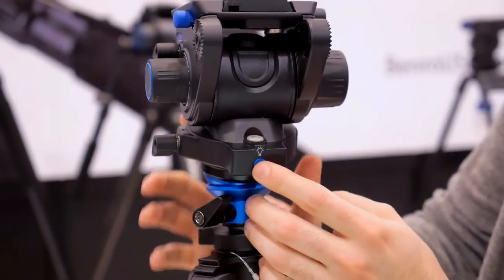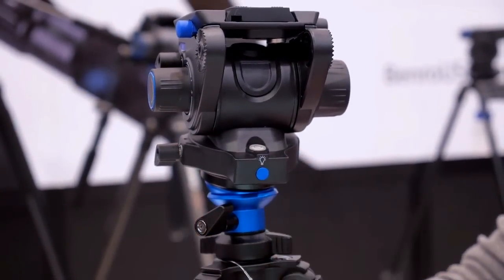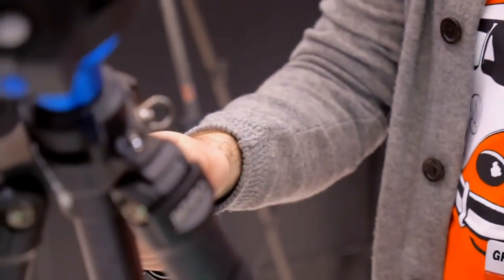They all have a bubble level, but on the S6 you actually have an illuminated bubble level. If you go hiking a lot, you also have a built-in compass in the spider of the tripod.